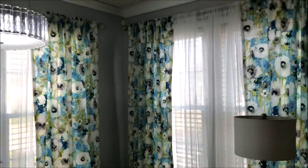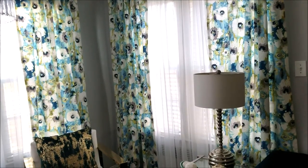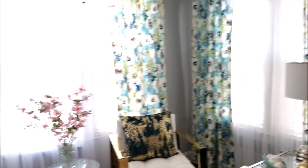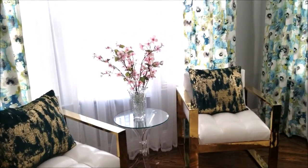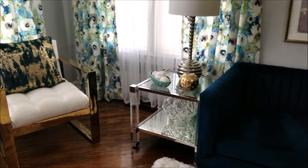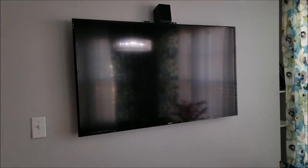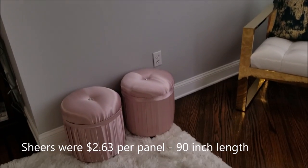The curtains for me are the statement piece. I'm not a French speaker but I got this fabric at my discount store in Jamaica, Queens for $1.99 per yard. I got eleven and a half yards and got four panels out of that — the panels are about 92 inches in length because I have very tall ceilings. The light fixture is from Lowe's, years ago. The sheers for my curtains are from Bobby's Discount Store in Brooklyn at $2.63 per yard and they are 90 inches in length.